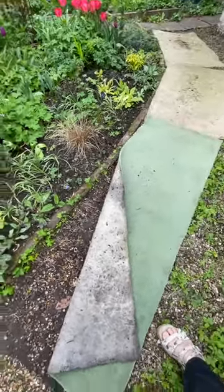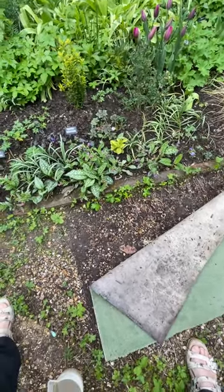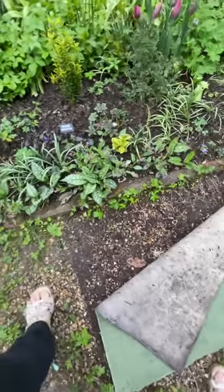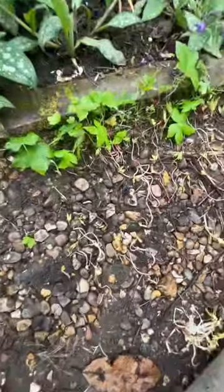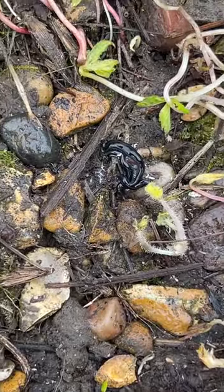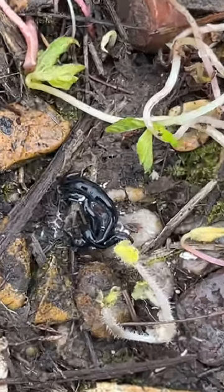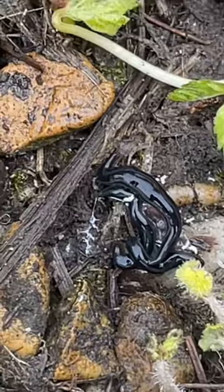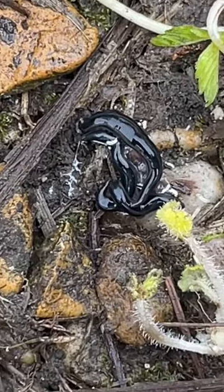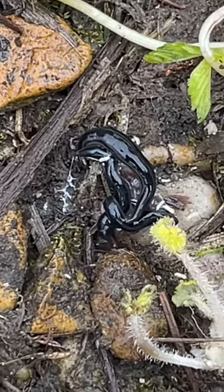I go all the way along this carpet to see what I can find. There's a very nicely intertwined bunch of flatworms, which I think are probably Obama flatworms. There's a slug there as well.